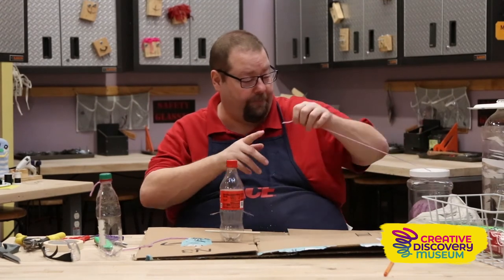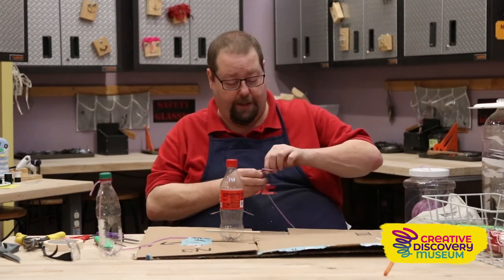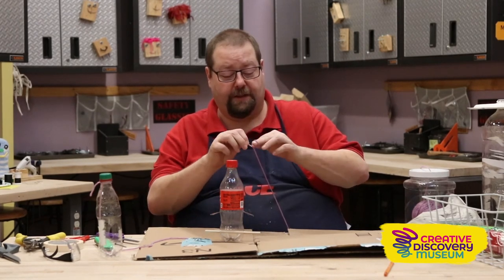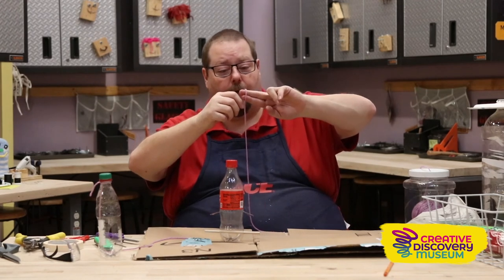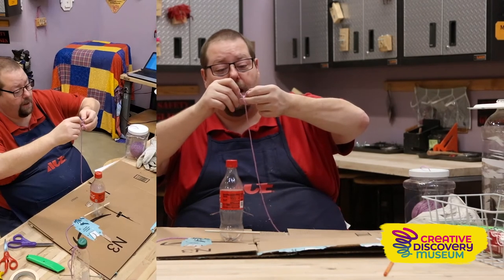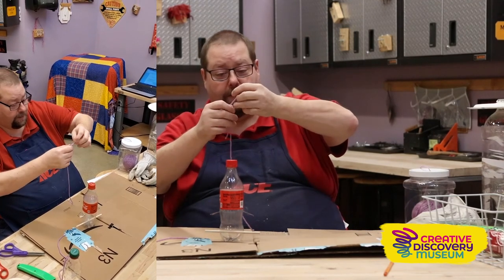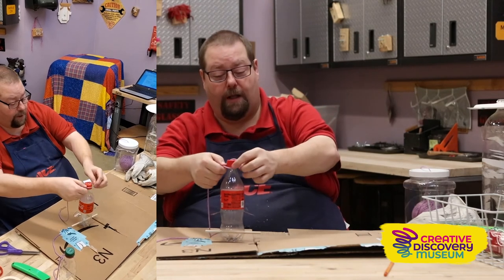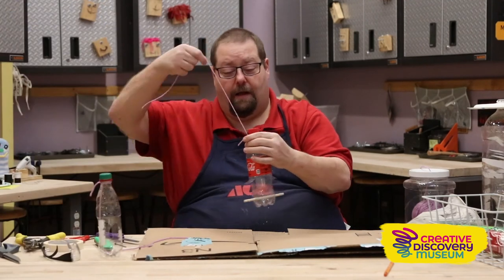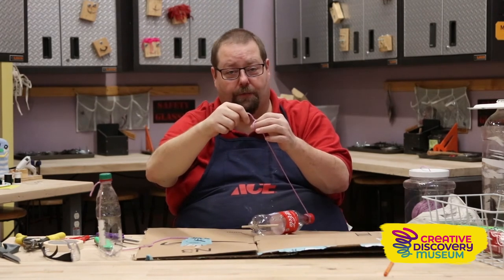I'm going to grab a little bit of thread or yarn. You can also use kite string or a thin rope if you've got it. I'm going to make what's called a slip knot. To do that, I wrap the string around my fingers, I cross it over, then I grab the long piece of string and pull the knot down using the piece that was in my other hand. This creates a knot that gets bigger or smaller depending upon how I pull it. I pull it tight to the bottle and it holds the bottle up, then I can wrap the top part around a little branch of a tree.